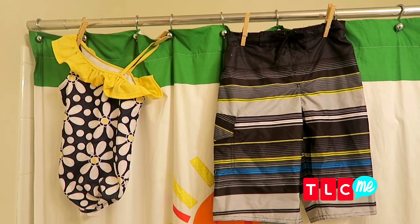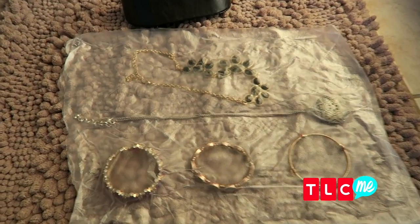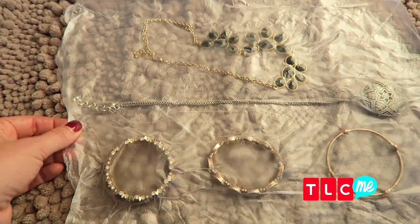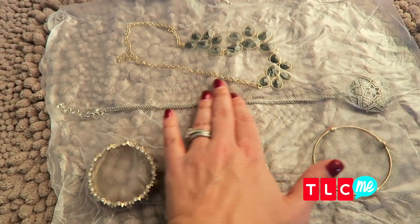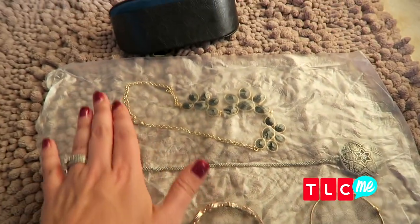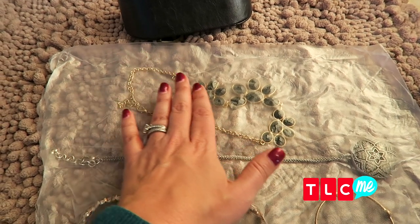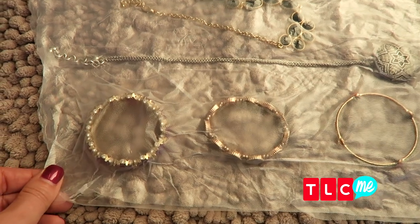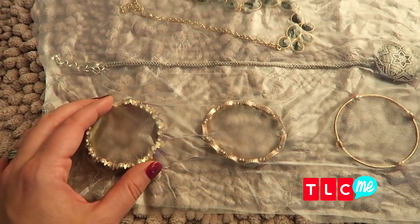My new favorite way to pack jewelry is to use plastic wrap — the kind that sticks together and creates a seal. It's almost like each piece of jewelry is vacuum sealed into its own little case, so it's not getting lost or tangled. And you can open and close the plastic wrap as many times as you want and it will still stay together.